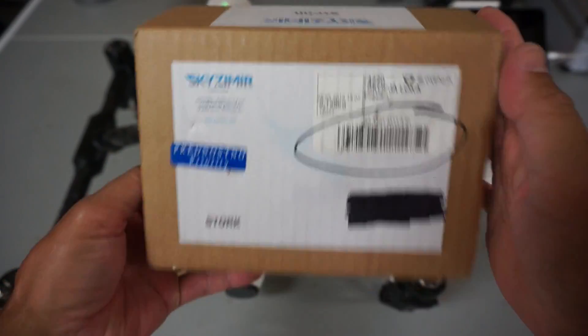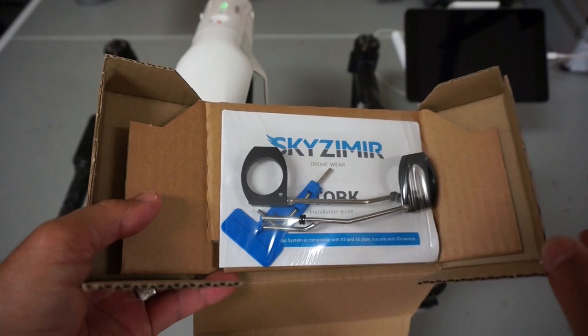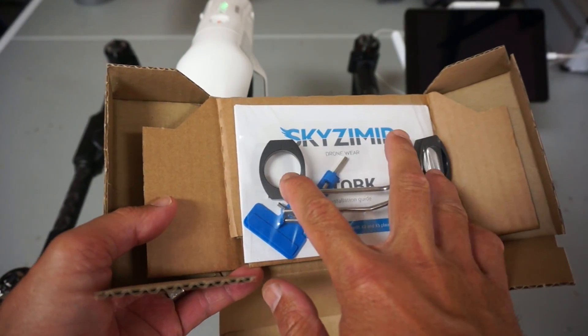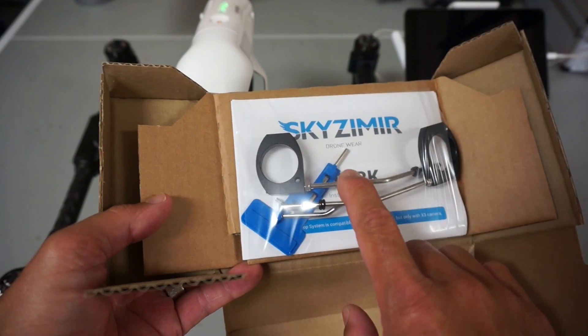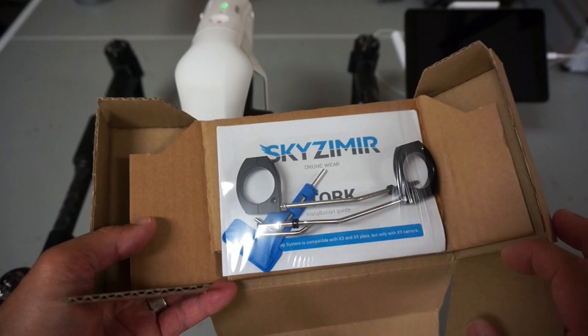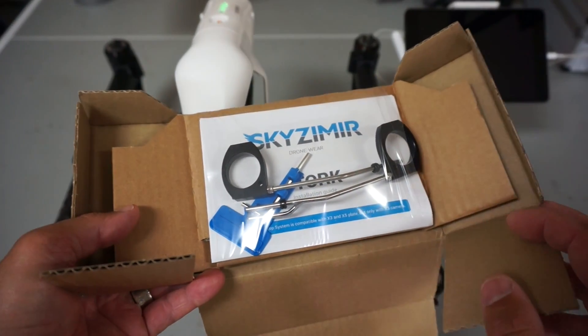If you're not familiar with the Stork product, it's a really simple and, in my mind, pretty ingenious design of a payload drop system. These will mount to the arms of the Inspire One, and then you use the landing gear of the Inspire One to basically deploy any payload that you have hanging from the system.